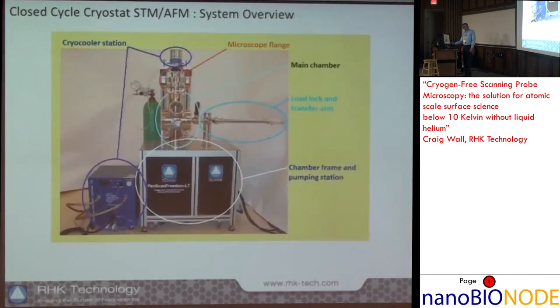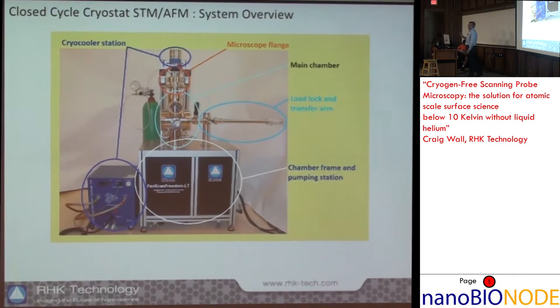That is basically everything you need to get down to 9 Kelvin. The cryo cooler coupling to the scanning probe uses a small amount of helium exchange gas — not liquid helium. The tank shown is typically changed every three to four months depending on usage, so you can plug it in, turn it on, and run for three months without worrying about refilling liquid helium or dealing with liquid nitrogen.